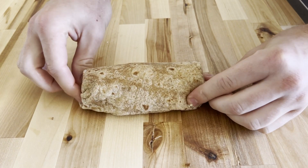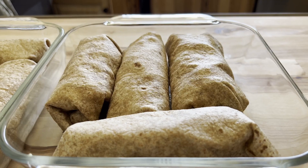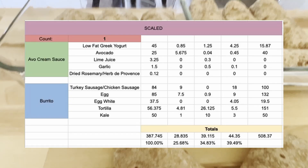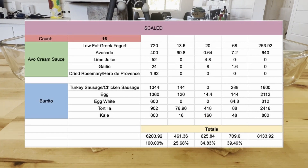It took me a few tries but I got the hang of it pretty quick. As long as you use about the same amount of ingredients per burrito you should come out to the right macros in the end. Here are the numbers if you want to scale this recipe: one burrito, four burritos, eight burritos, 16 burritos, and 32 burritos.